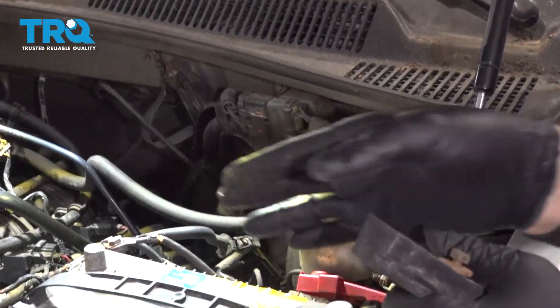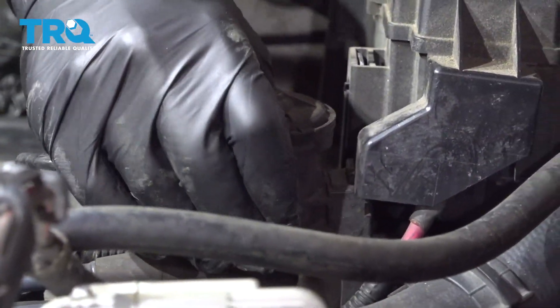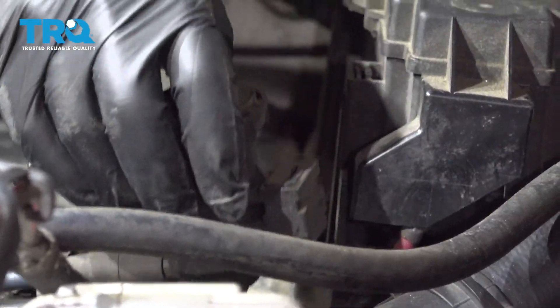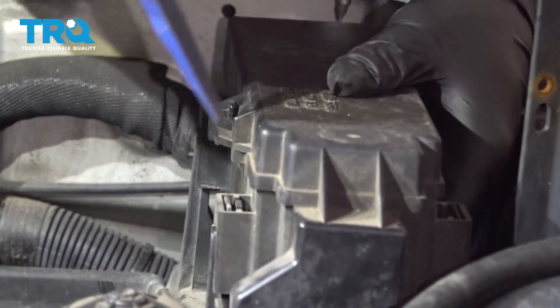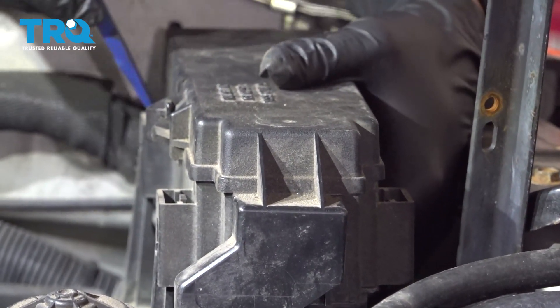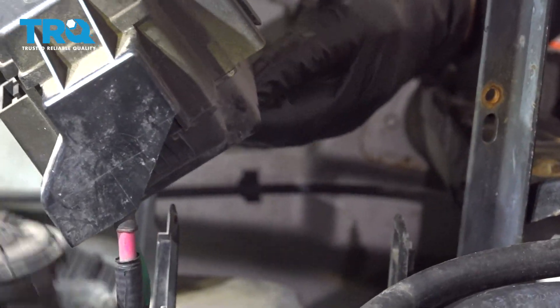Once you remove the block, go ahead and take the battery and remove that from the vehicle. First, you want to pull this unit up and set that aside — it has some vacuum tubes to it — and we're going to loosen up our relay box here. Just pry in on the tabs inward; there should be three of these, and pull up to loosen that.